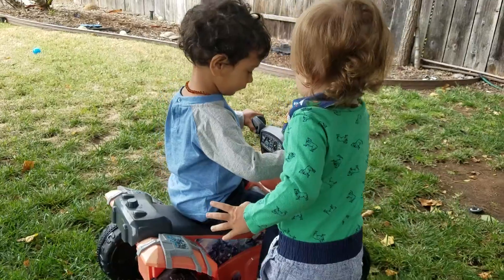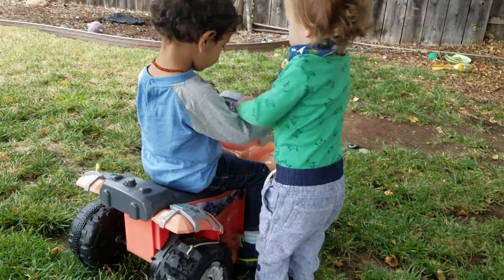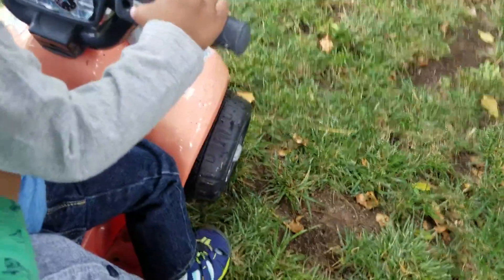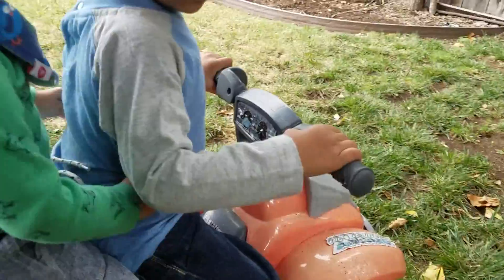Oliver knows where the button's at — a little bit, not as good as Jay. Oliver, no no no. We share, we share. Push the button, push the button.